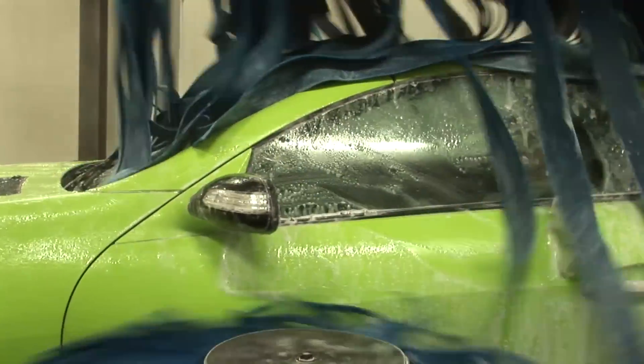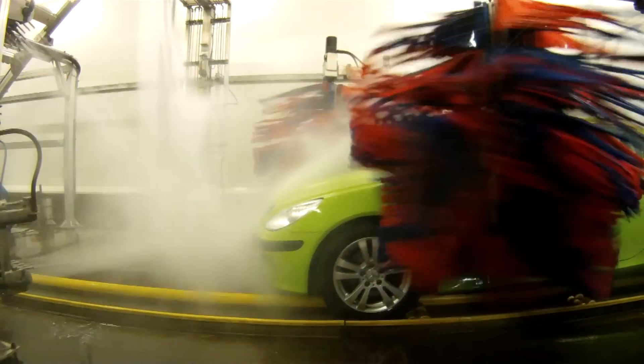Do you want to take your car through a car wash? No problem — GraphiType films can easily withstand this treatment.